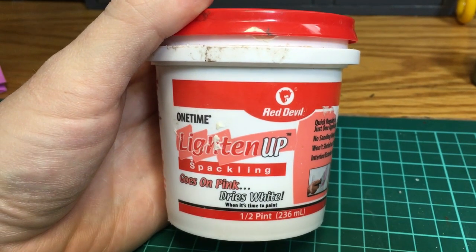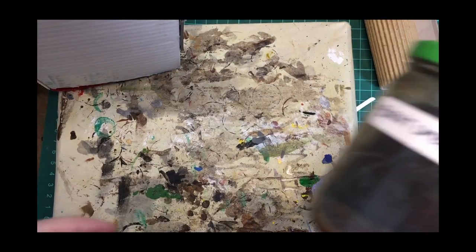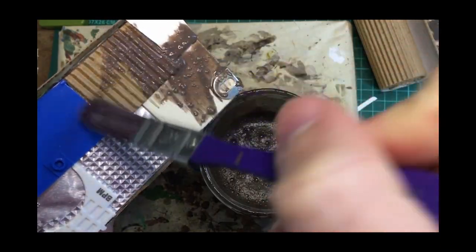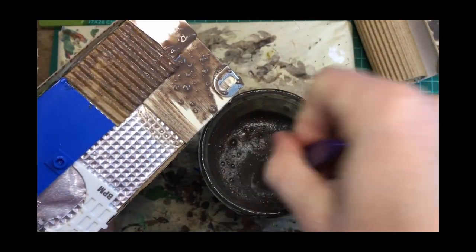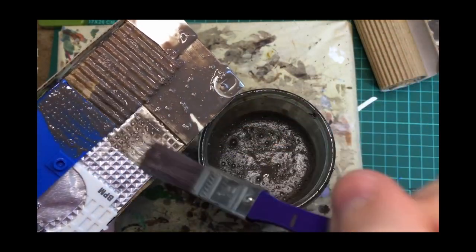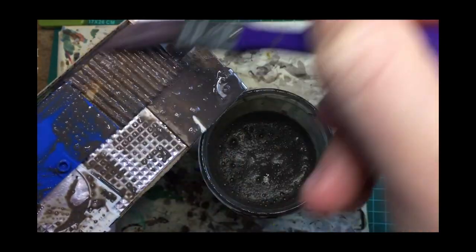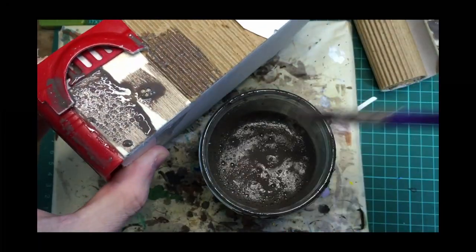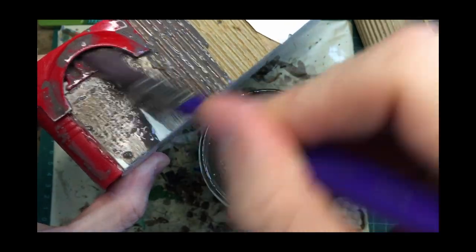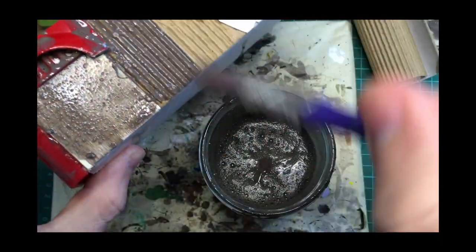If you have any gaps you just want to use some spackle. When your project's done being glued up, go around with a Mod Podge paint mixture — just Mod Podge with a little bit of dish soap and some dark brown paint. You can use black or gray if you want. This will give it some extra protection, and any foam parts will be protected from your aerosol spray paint.